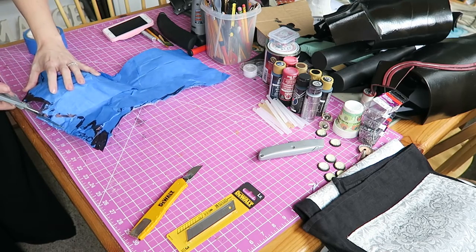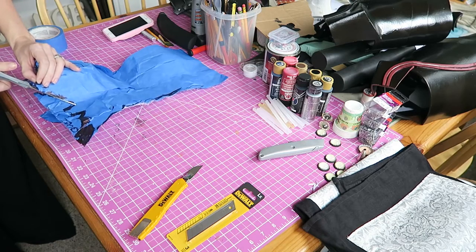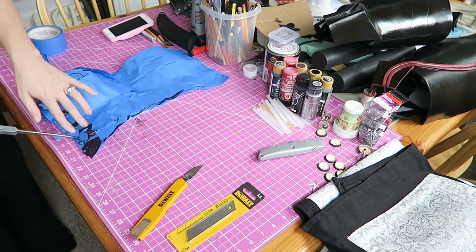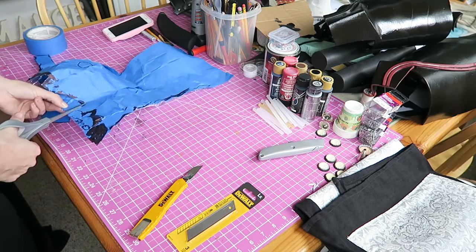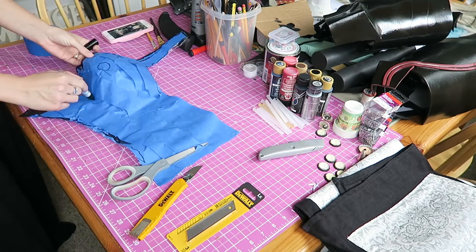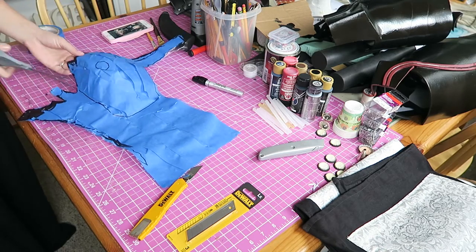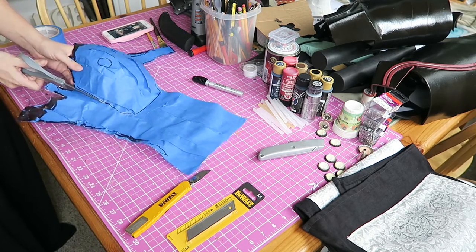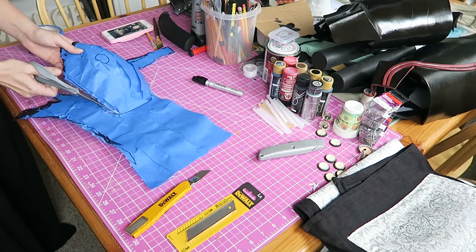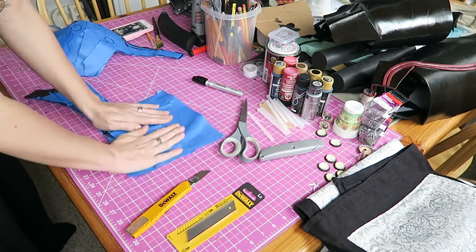At this point, I pretty much switch over to foam for the majority of my build here because the worbla tends to get pretty heavy and it also can be pretty pricey. I really just prefer to work with foam for the most part. So once you've got your basic shape patterned out, we are going to cut out the booby parts because we are going to need to make those a little bit differently — they need to be more of a concave shape.